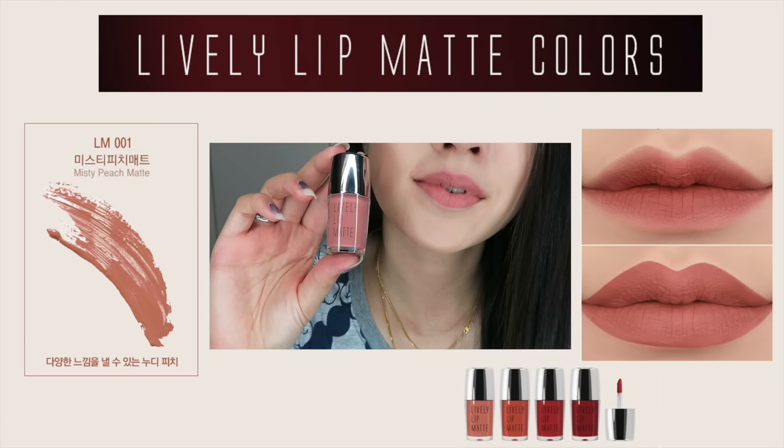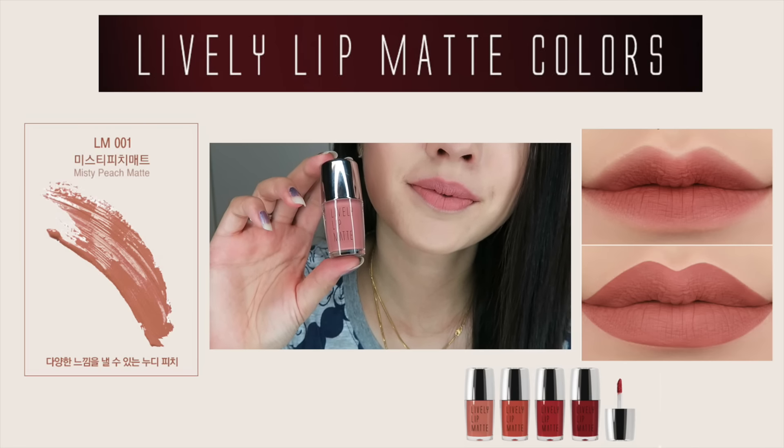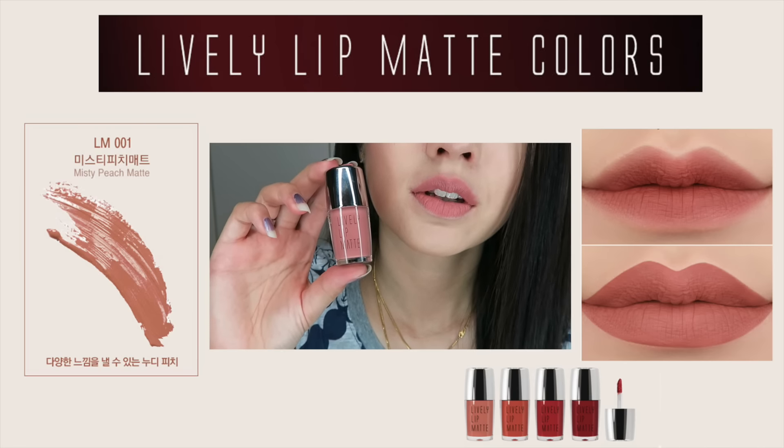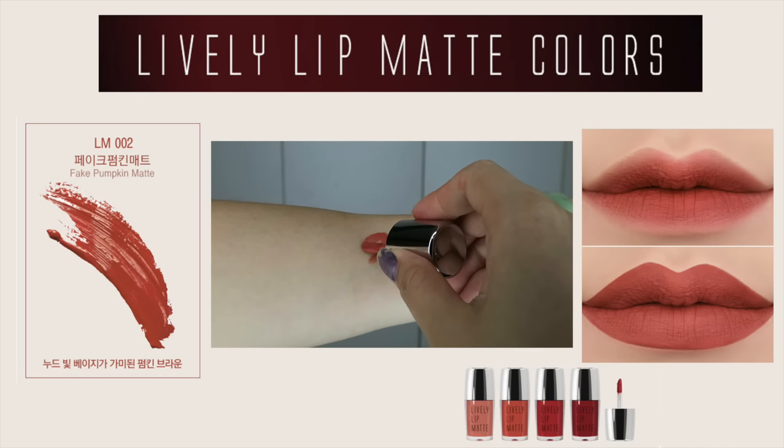You have to quickly apply this onto your lips before it dries up. In regards to the scent, it has a strawberry banana smoothie scent and I actually really like it — it smells really nice. But the scent will disappear once it goes onto your lips.